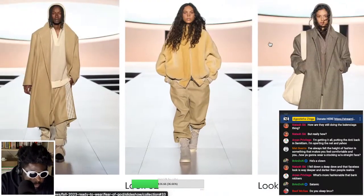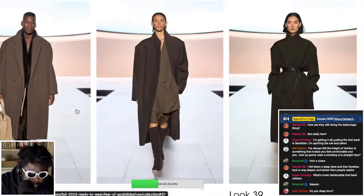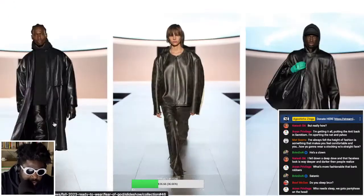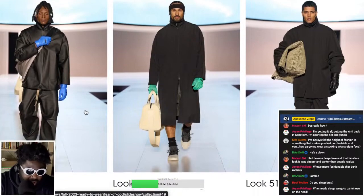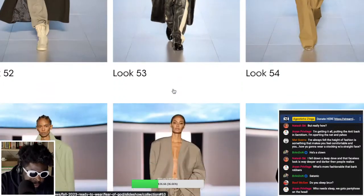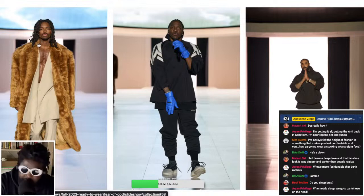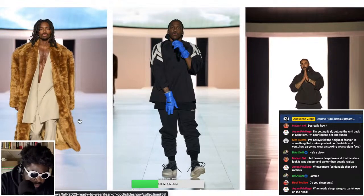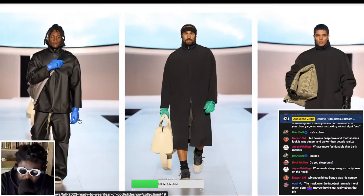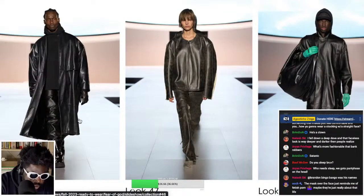I want to see the Adidas Basketball stuff specifically in this collection — where is it? There's some stuff with shorts, some with track pants, but I can't find anything clearly labeled Adidas Basketball. Some of the leather looks are really nice — it's kind of giving his own version of Yeezy. I love some of the pants. Pusha T's wearing a cool full look, Alton Mason looks really nice in his outfit too.